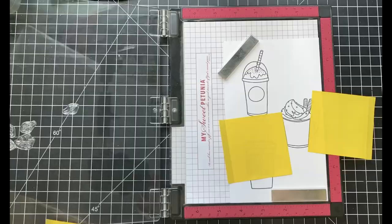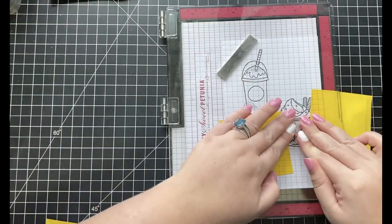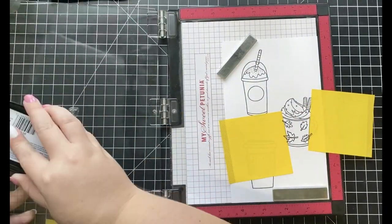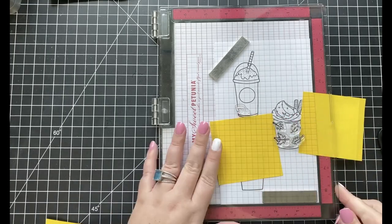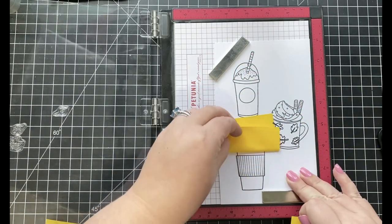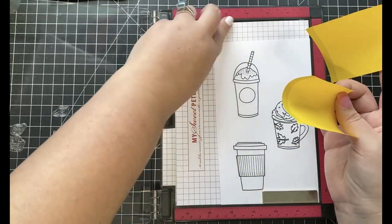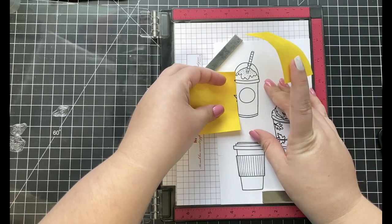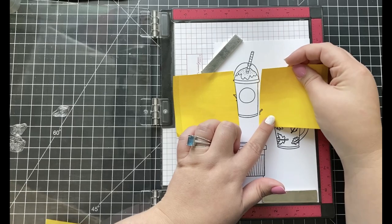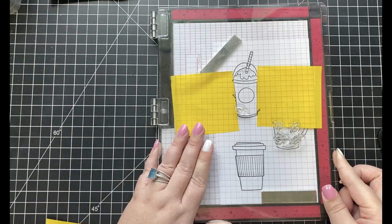I started off my card today by first stamping three of the coffee cup images from the Treat Yourself Stamp Set, stamping each one onto a sheet of expressive blending card stock using some Memento Tuxedo Black ink. I'm stamping a few of the leaf images from the Nuts About You Stamp Set and arranging them onto each one of my coffee cups, adding some post-it notes on the side before stamping them down. This is going to give me that fall look I'm going for on my coffee cups.